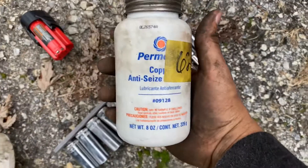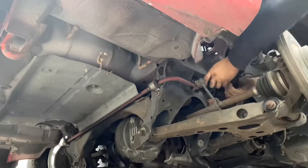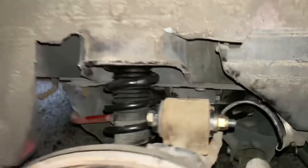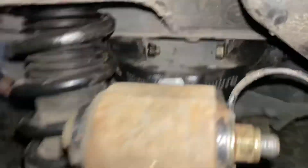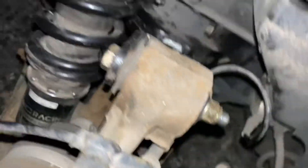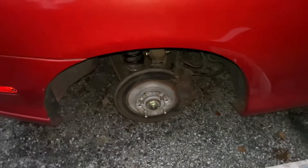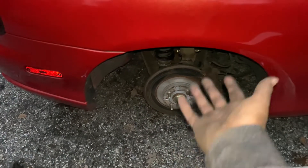Before I swap them in, always use your anti-seize. I'm using copper because I work on this car. All tied up. I put anti-seize on the bolts — I put anti-seize on almost everything. Even that bolt down there I painted so it doesn't get too rusty. One rear is done.